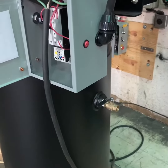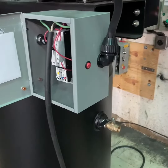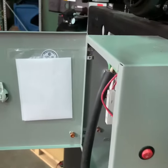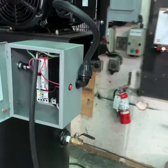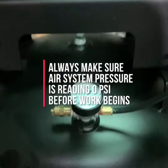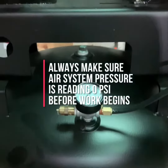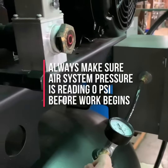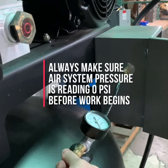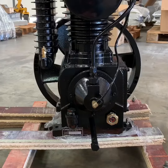Once the compressor is confirmed off and all electrical power is disconnected, drain the system pressure from the tank down to zero. Check your tank pressure gauge to confirm it reads zero. You can also pull the tank safety valve — typically located near the gauge — to make sure no pressure remains. Your compressor is now safe to work on.